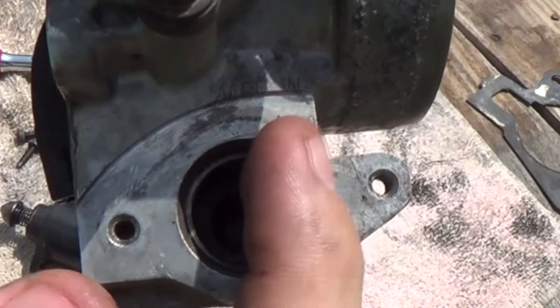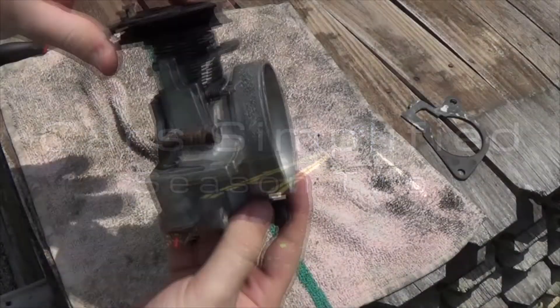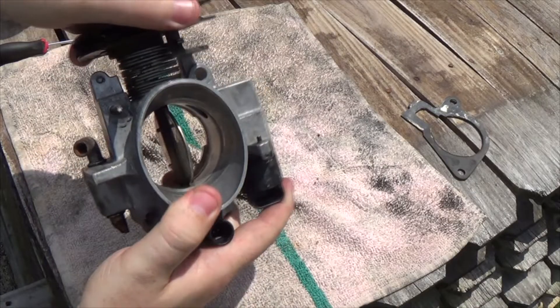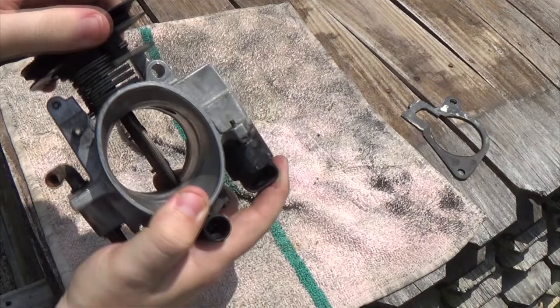This throttle body was made in... This is a throttle body. When you press on the throttle, there's a cable that goes to this part here and lets you open the throttle body up.